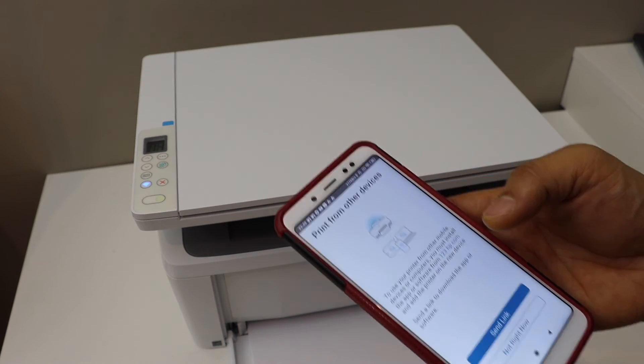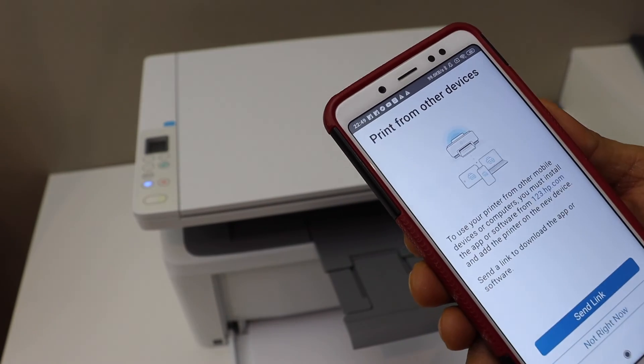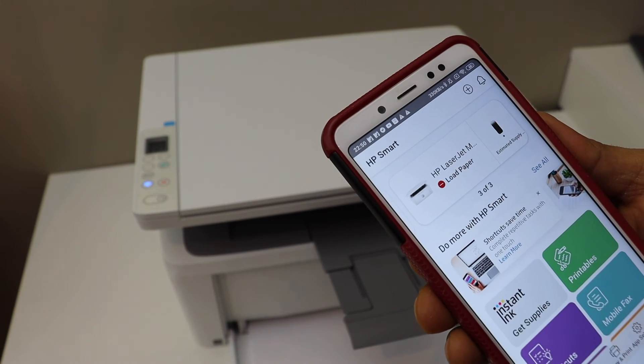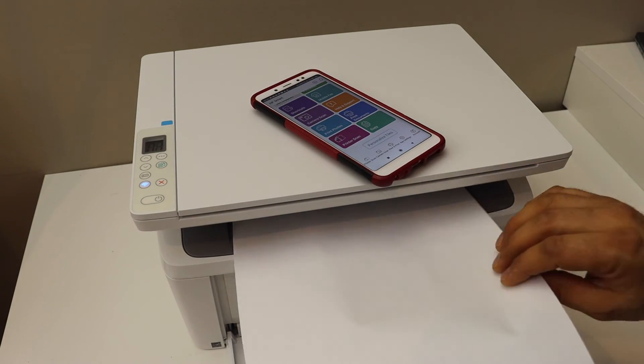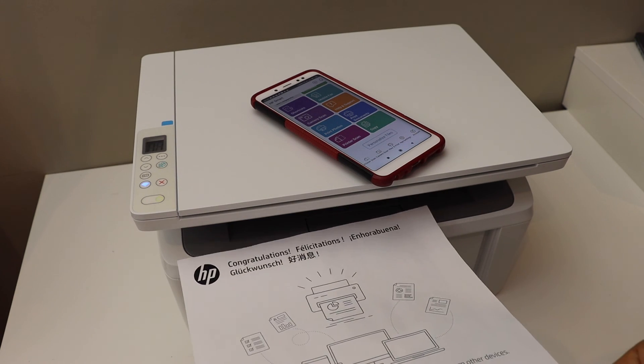If you want, you can send a link to other devices or you can skip it. You should be able to see your printer on the next screen with the estimated level of ink, and we are ready to use it for wireless printing and scanning. This way we can do the setup of this printer with the Android phone. Thanks for watching.